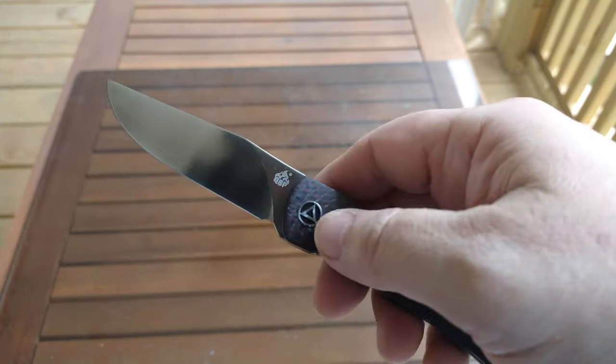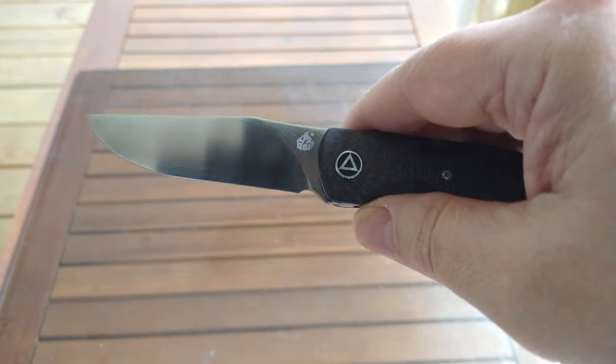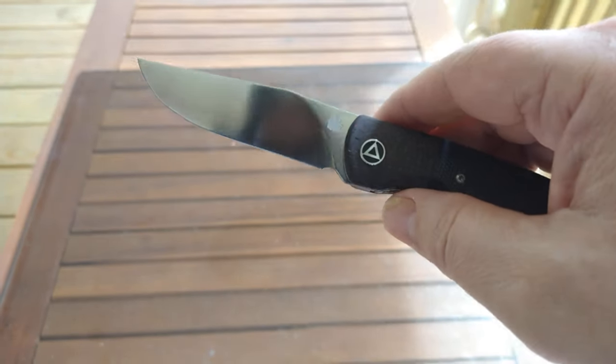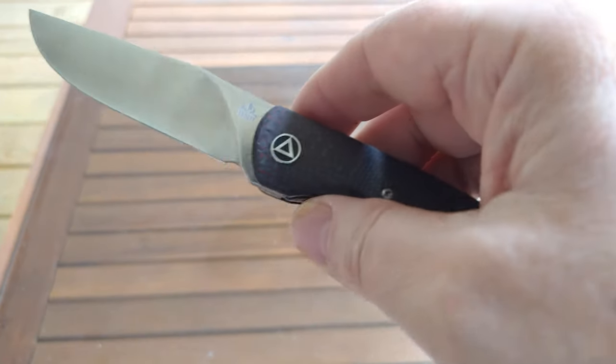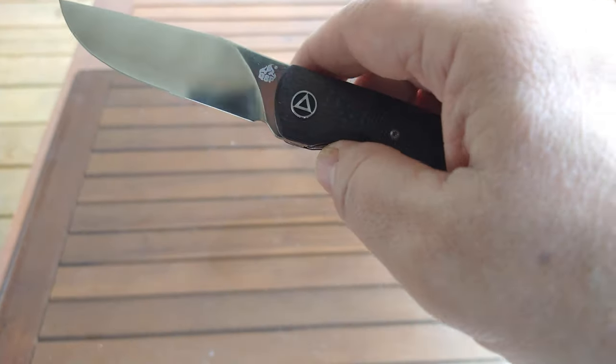These are currently going for $82.50 on Blade HQ — that seems to be the standard price for them. It's a really nice knife. The finish on the blade is satin, but it looks almost like a hand-rubbed satin. Obviously it isn't at that price — it's a machine finish — but they did a really nice job of it.